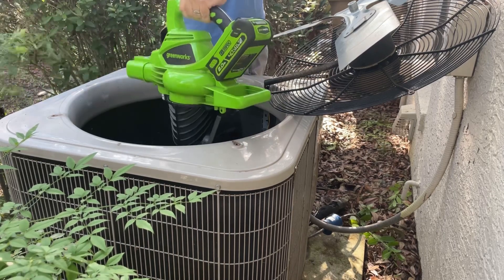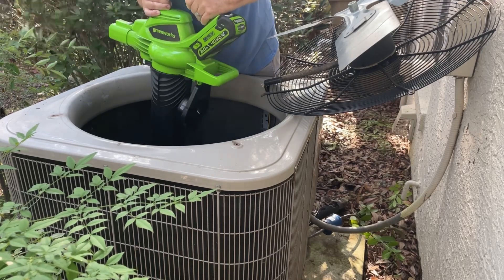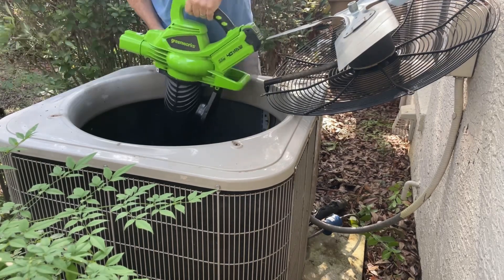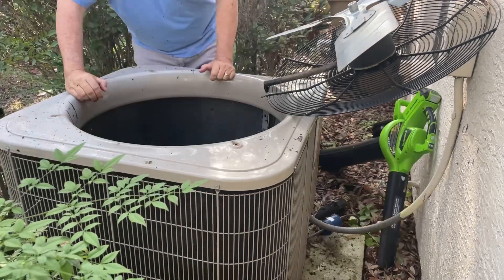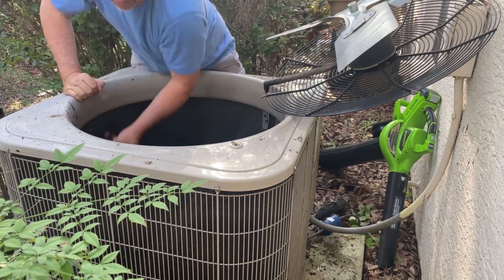Now I'm using my leaf blower to suck out all the leaves at the bottom of that unit and just get all the top gunk. We had a lot of rain so it's not going to get everything, but this will get a lot of the crap out. Then as you'll see I'm going to have to go in by hand and get the rest of it out — it's just goop in there.